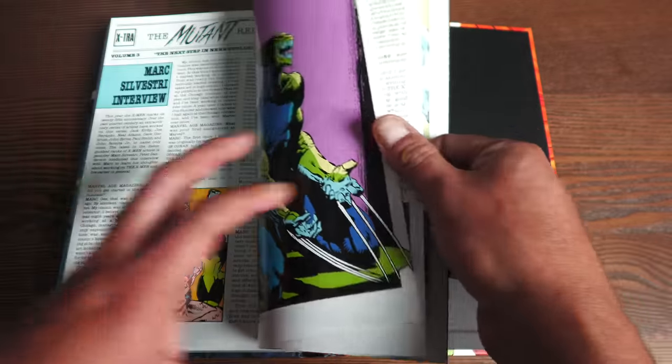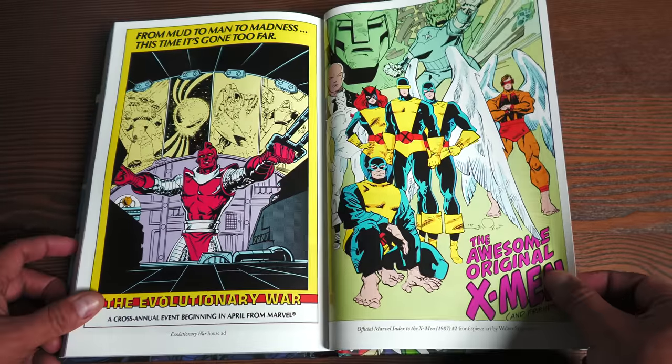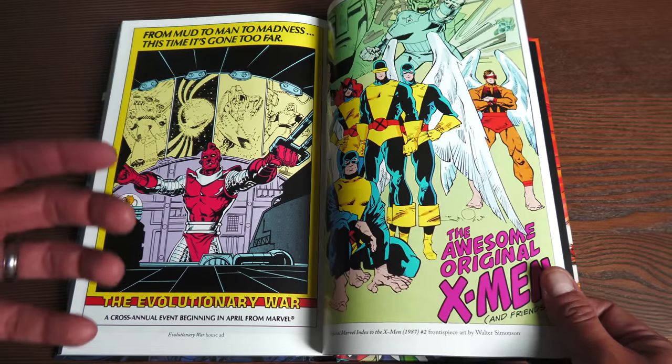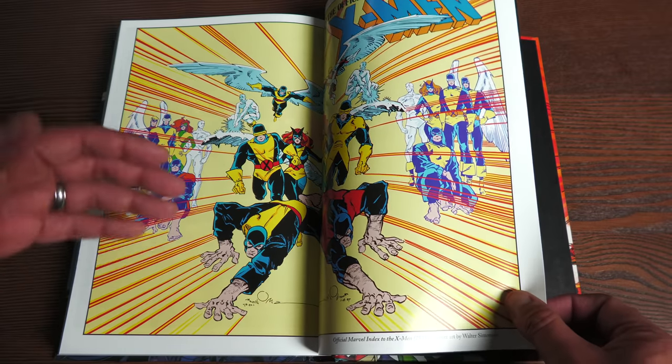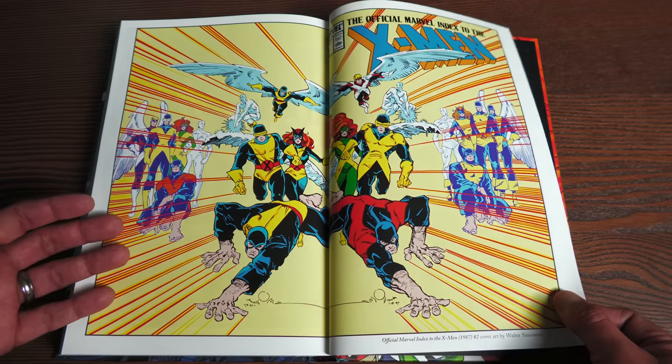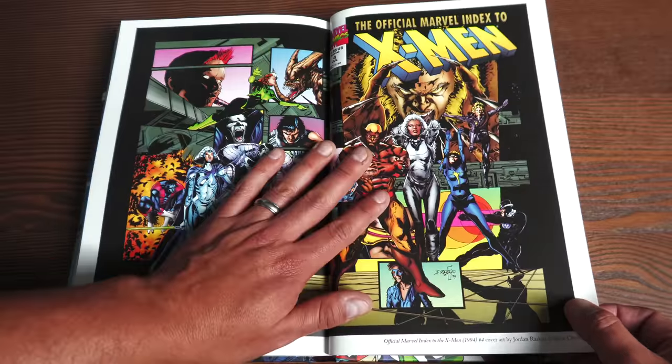All of this starts leading into Inferno — the big story arc that happens next — which is your actual crossover event. Whereas Mutant Massacre and Fall of the Mutants each had individual titles doing their own thing, Inferno felt like 'holy crap, all the teams are meeting up' — and it was amazing. I'm glad they printed this.